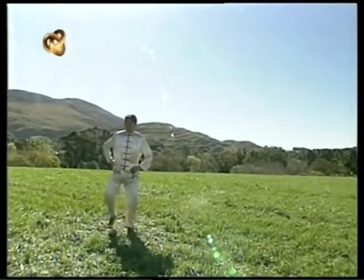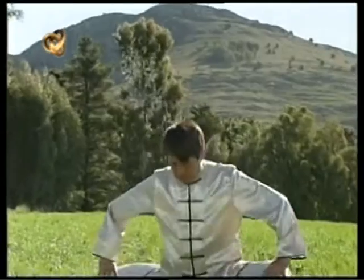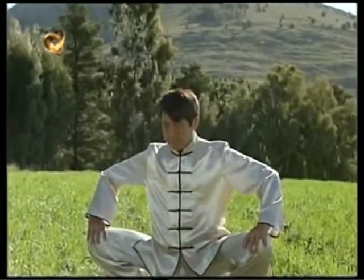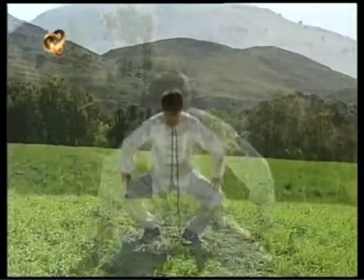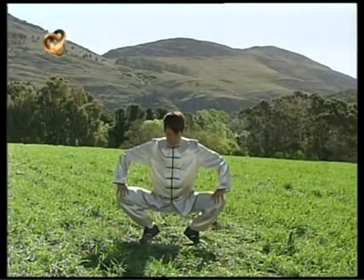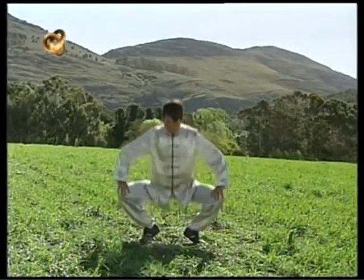Con las piernas separadas, descendemos hasta la posición de cuclillas. Controlo el movimiento durante todo el trayecto; si tengo dificultad para controlar el equilibrio, puedo usar un punto de apoyo.